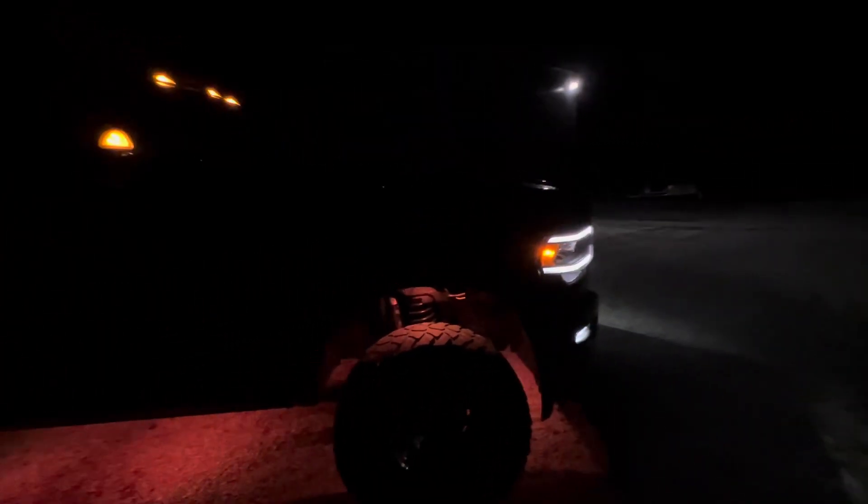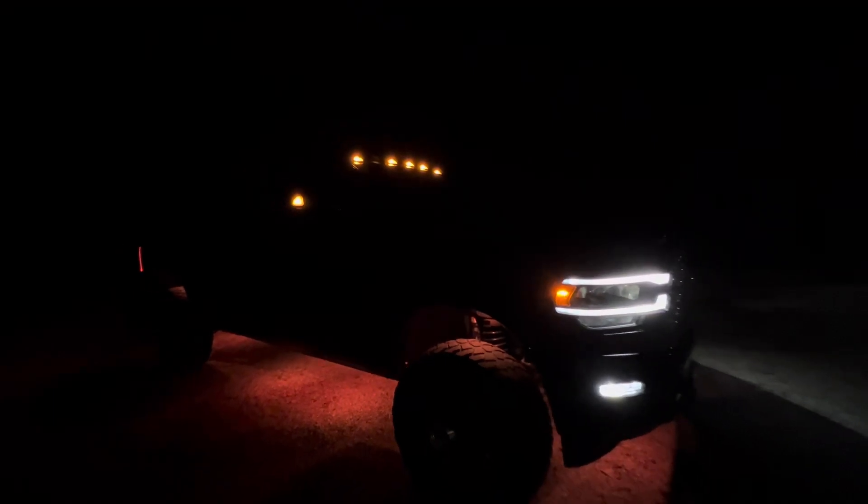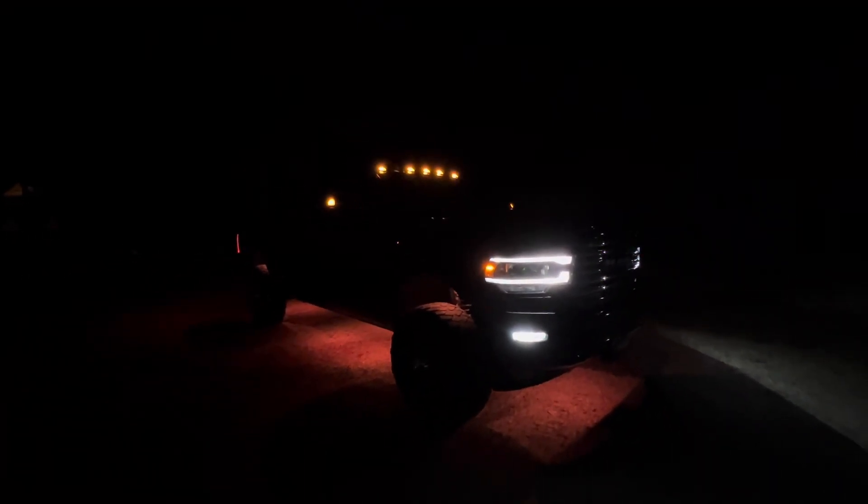I figured the amber would be kind of cool when I'm pulling a trailer — compliment the ambers on the truck. Not really a fan of guys going to the white marker lights; I kind of like that amber look.